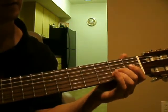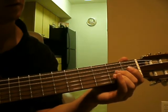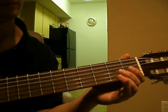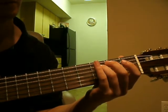Alright, so after that, the next note is the 3rd string open. And then we put it together.